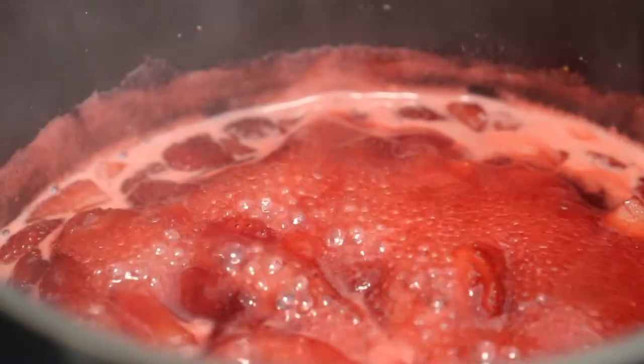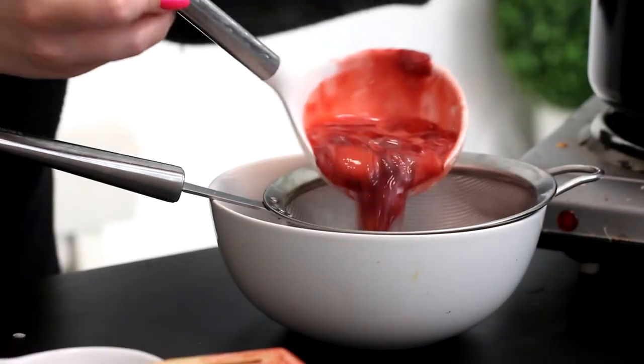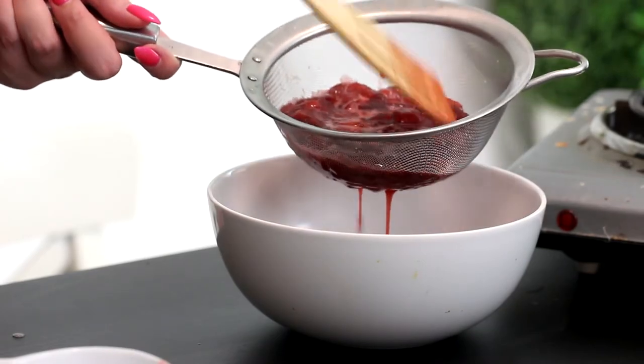Then reduce the heat to medium-low and simmer for 10 more minutes. After that, strain the syrup through a mesh sieve to remove the strawberry pieces, then pop it into the fridge and cool it completely.